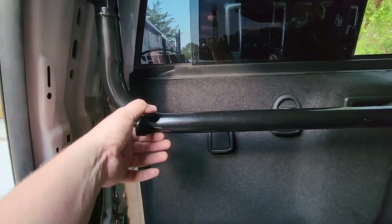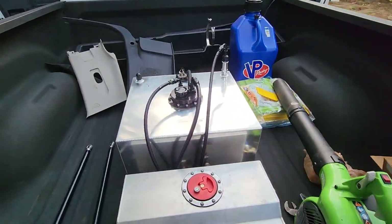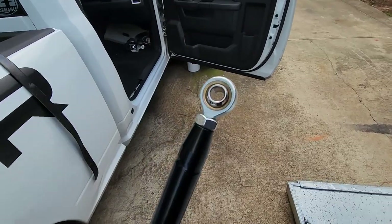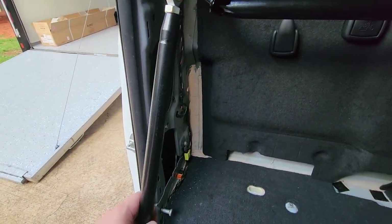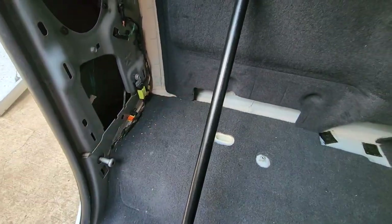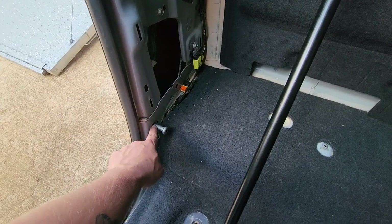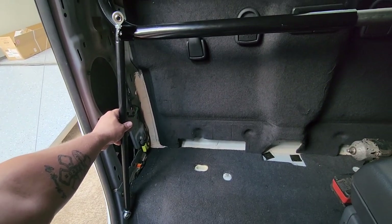These adjustable bars came pre-welded on the Summit bar. You've got two of them with little johnny joints — turnbuckles — on the ends. The idea is for them to go up to that bracket and then catch something down below. What would be ideal is to catch this factory bolt hole down here and connect it up like this.